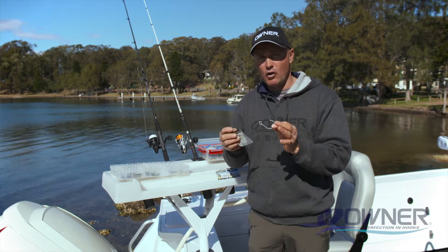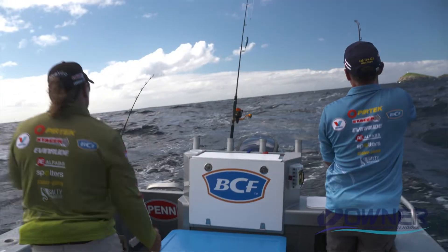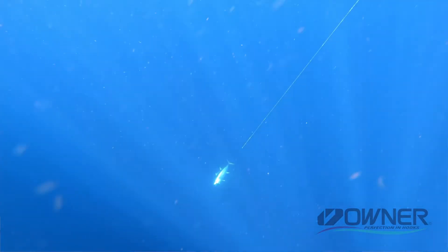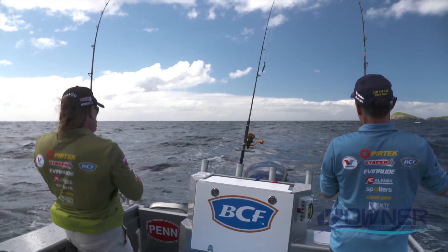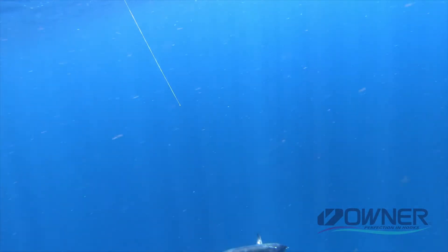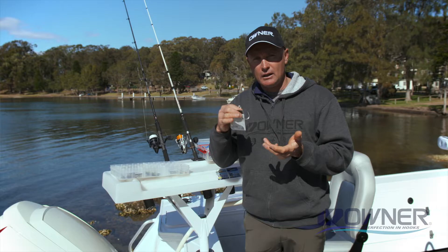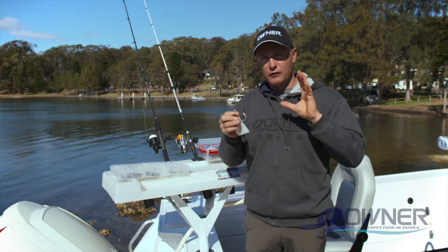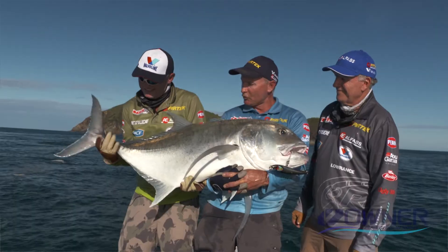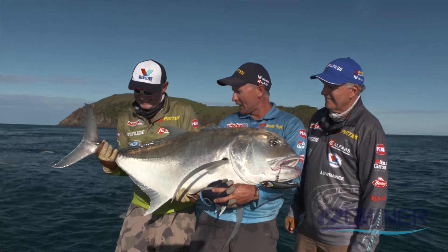It's specifically designed for lure fishing, so whether you're trolling skirts for things like tuna and marlin and all those big hard-pulling pelagics, they're really good to retrofit on big hard-bodied lures if you're chasing things like Spanish mackerel and wahoo. Those fish pull really hard, and when you're fishing catch and release, it's cool to have that one single hook to deal with.